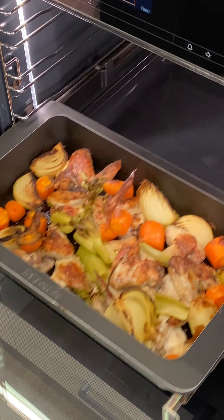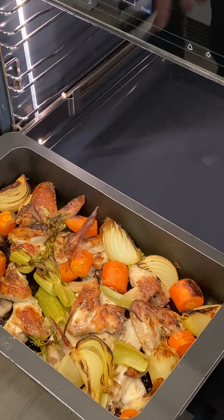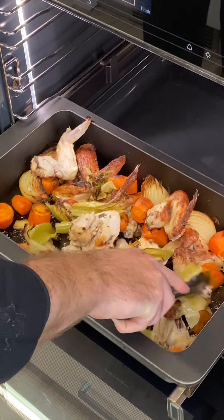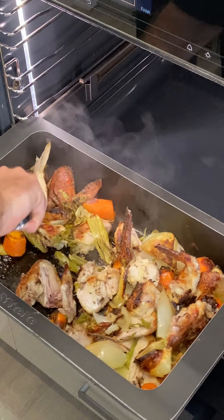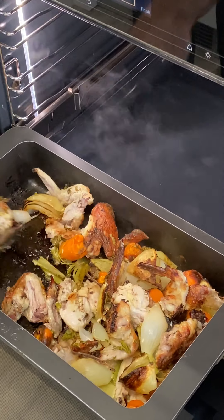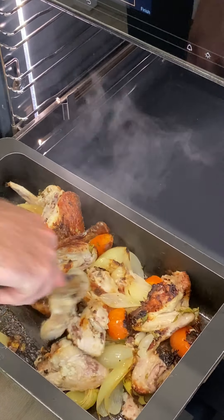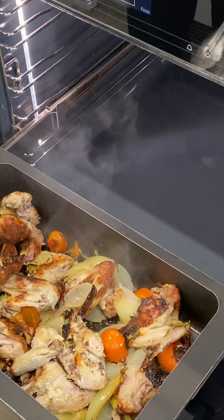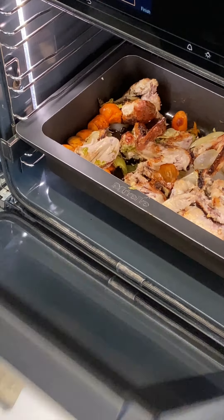We're about 40 minutes in now and you can see we're starting to get some really fantastic colour on everything. I'm just going to get in there with some tongs and lift up the bits that have stuck — be pretty rough with it if you need to. We're getting some great colour, so I'll pop that back in and give it another 20 minutes before we transfer it to the cooktop.